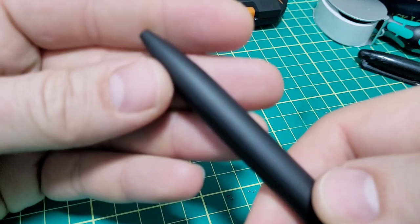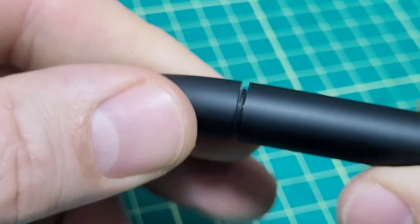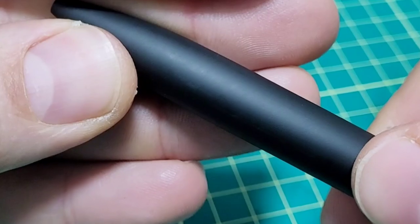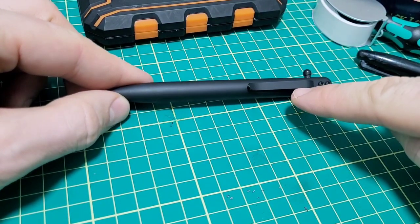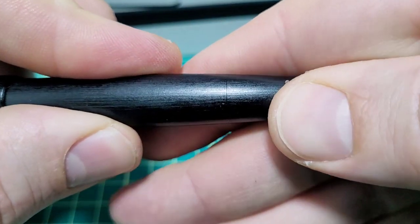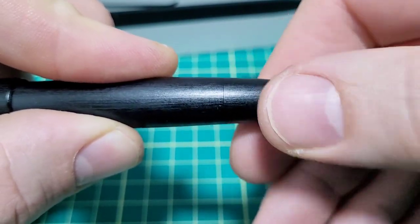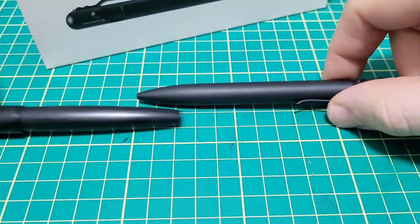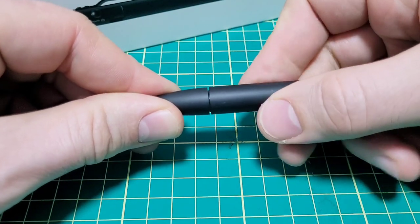Let's talk about build quality. That seamless join tells you a lot right there — you can't see the line until you move it just right. That reminds me of the Lamy 2000 and the piston knob on the back of that pen where it just sort of appears out of nowhere. Such a cool feature. So when they did this same type of thing on this pen — you just go yoink and it appears — they had my attention.